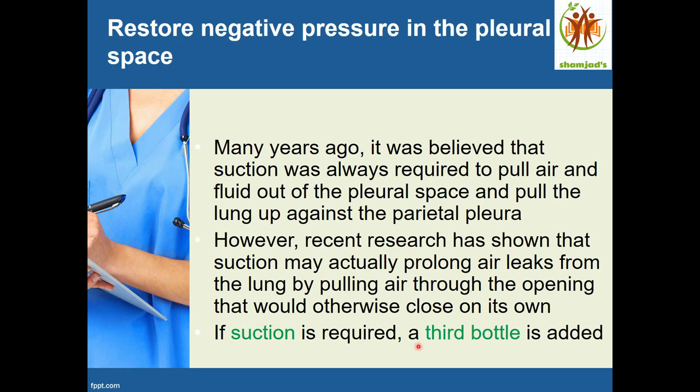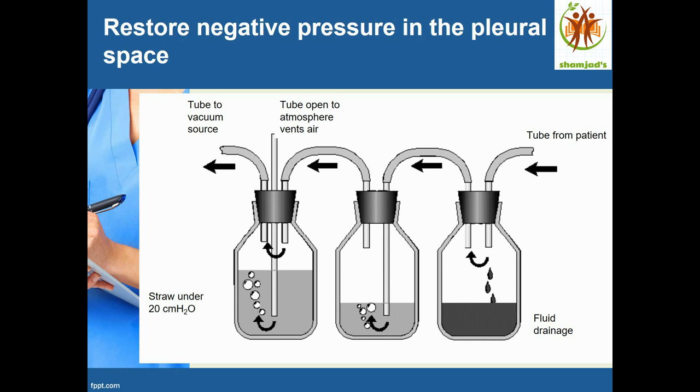If suction is required, a third bottle is added. The tube from the patient goes to the first bottle where fluid drainage is collected. Again, the tube moves from the first bottle to the second bottle to collect the air, just as described before.